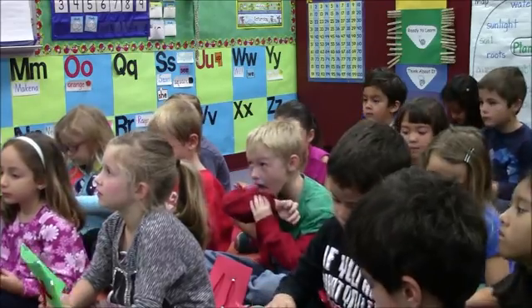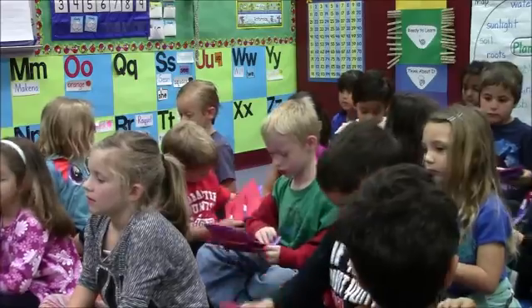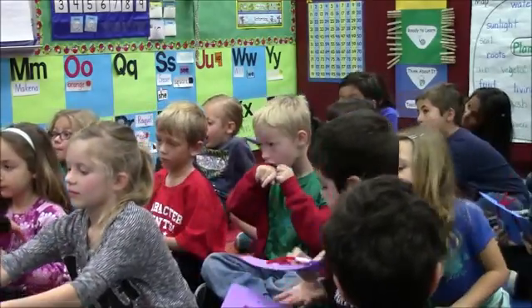Pass your boards forward, please, so I can collect them. I like the way you're passing them forward quietly. Here you go, Charlotte. Thank you.